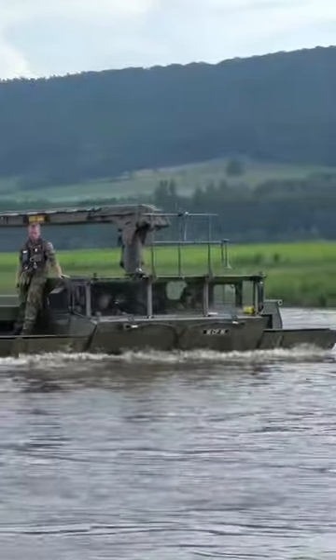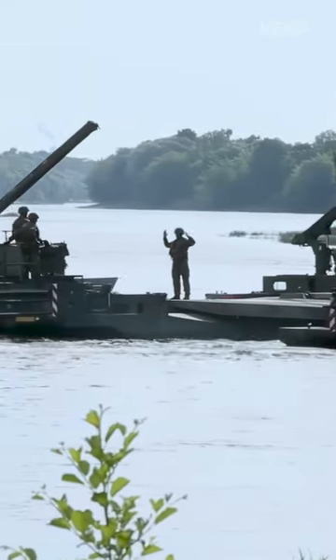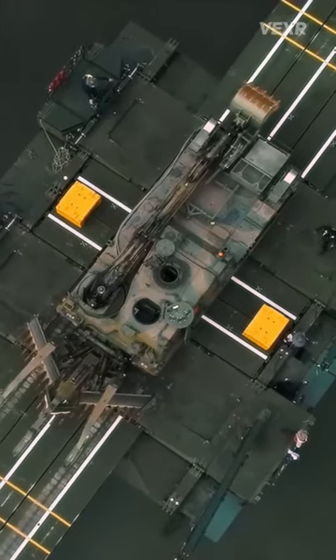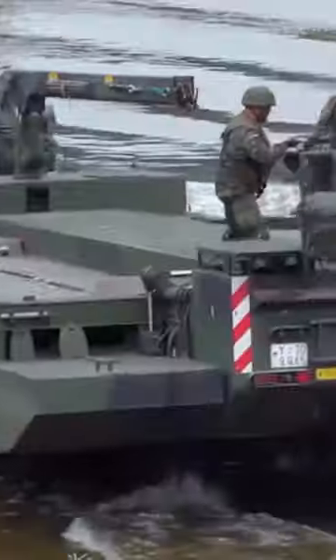Once inside, the M3 Amphibious Rig travels around using water jets for 360 degrees directional control. It's able to float with extremely heavy weights due to its high-capacity buoyancy tanks, located at both the front and the rear of the rig.